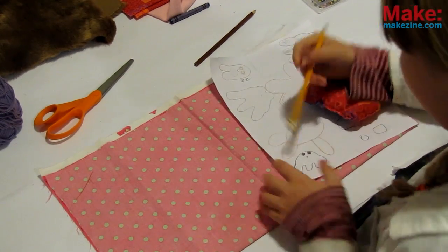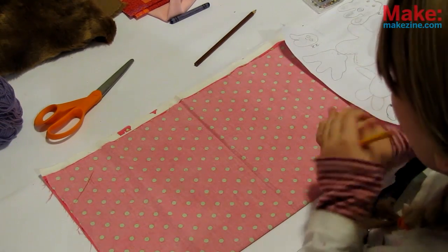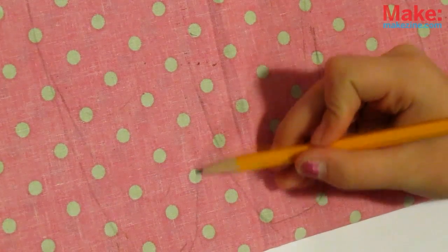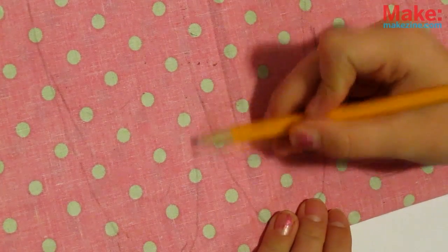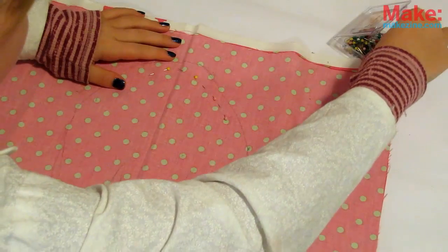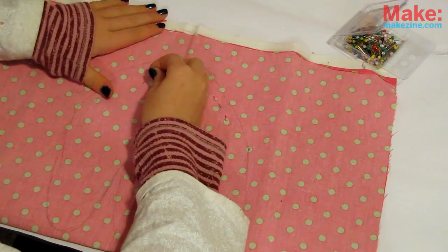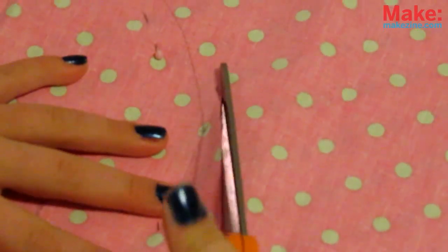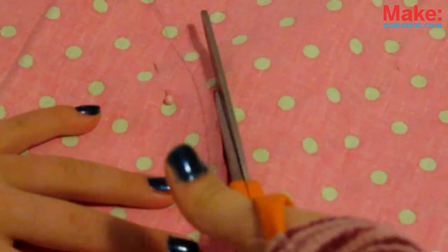Find a nice flat workspace and get creative! Start drawing out the basic shape of your monster on your material. Try to avoid any really thin body parts and exaggerate the sizes a bit, as everything will shrink in when it's stuffed. Once you're happy with your shape, make sure there's another layer of fabric underneath, pin both together, then carefully cut out your monster about six millimeters — a quarter inch — outside of the line.